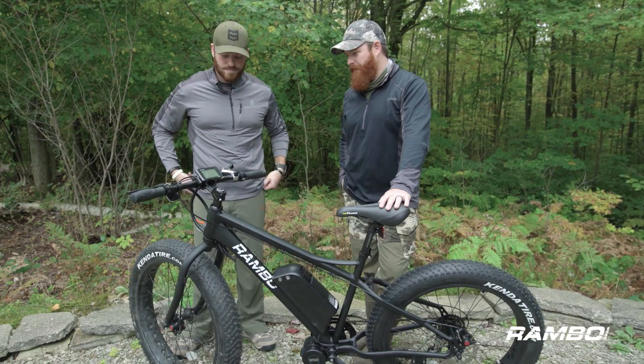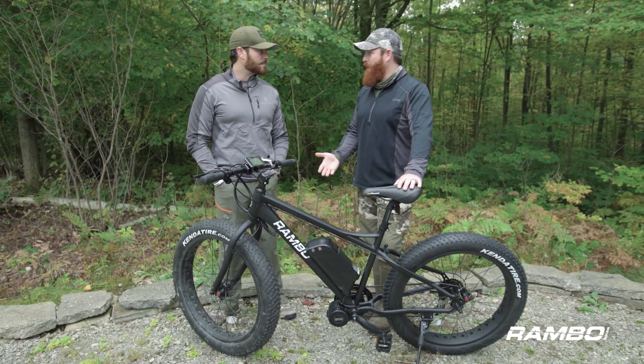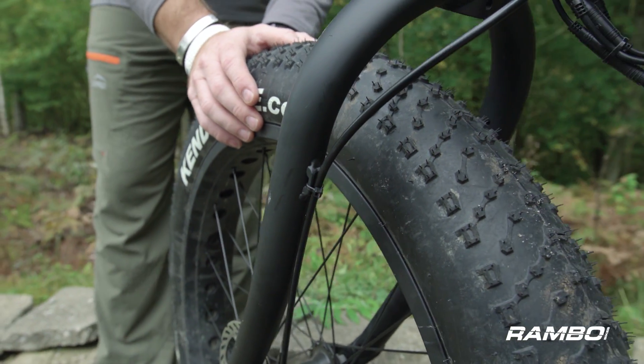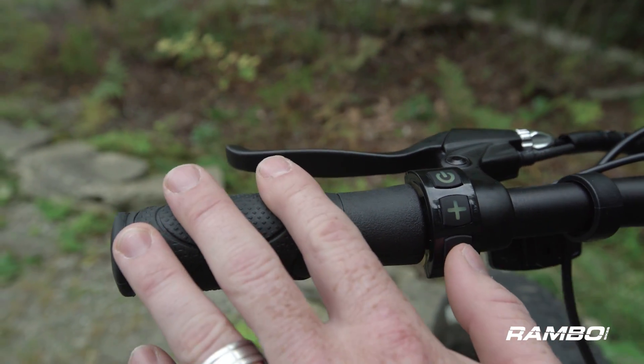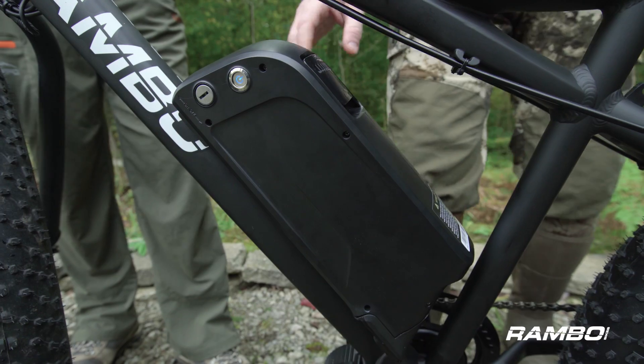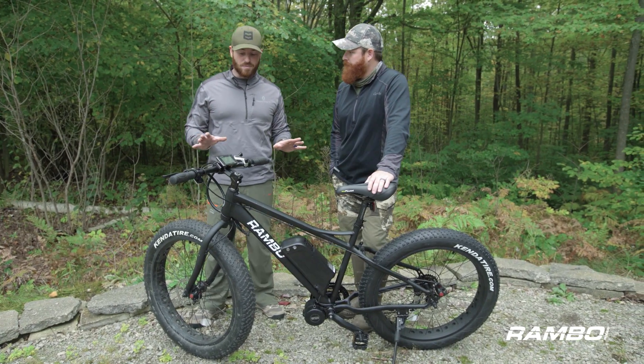The other big thing about the Rambo is it has name-brand equipment — we're talking Shimano gears and Kenda tires. There are a lot of features and benefits, and it has basically the most powerful street-legal electric motor you can put on a bike.